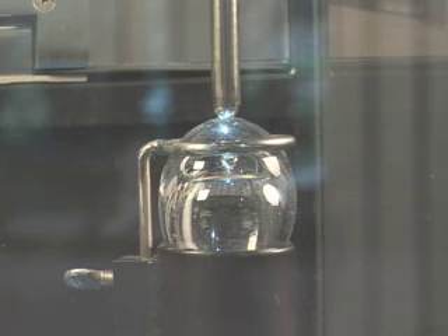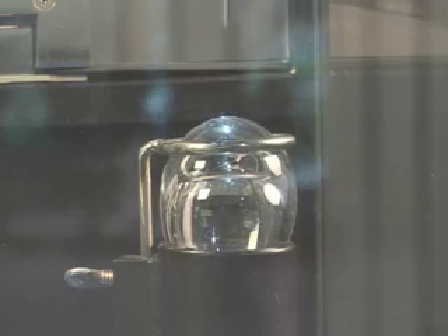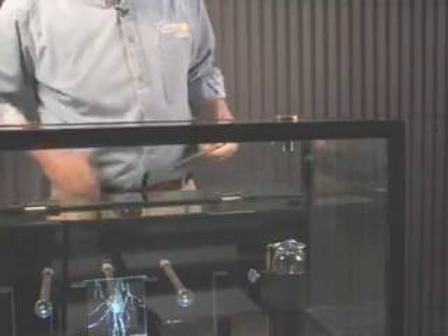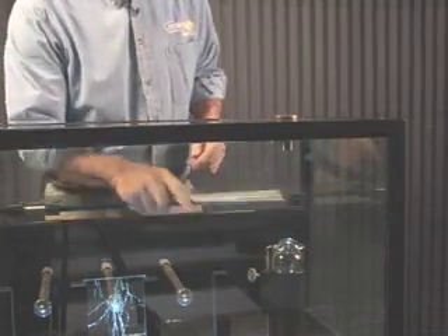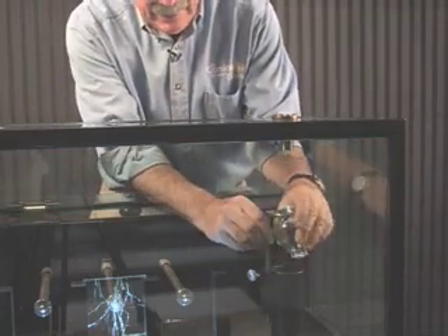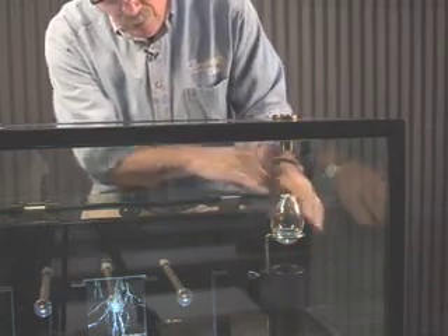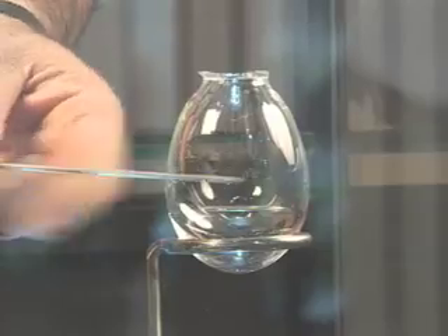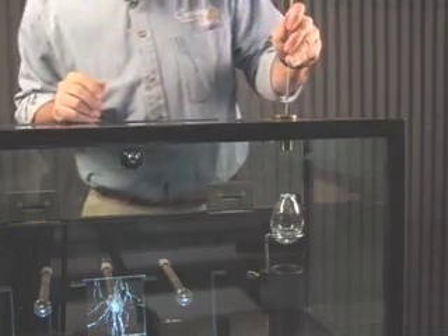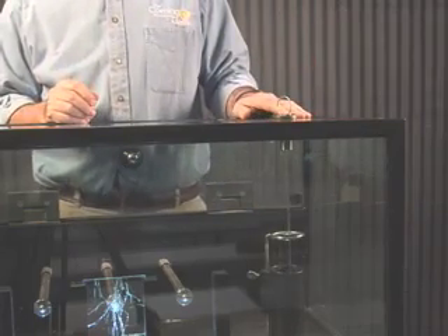This is our bologna vial — this is the last thing we're going to break. I want to show you that it's tough on the outside. We'll hit it with this plunger. You can hit it pretty hard and it's not going to break. That's that tough compression layer on the outside. If I turn it over, there's a little hole in the top, and we're going to drop this wire through — see it's got a sharp point there? And it won't take much, just a little drop down the bottom and it breaks.